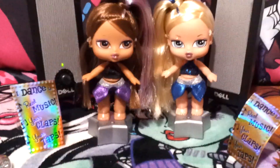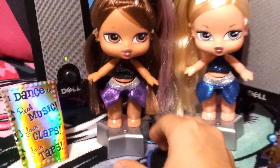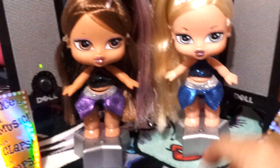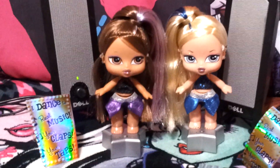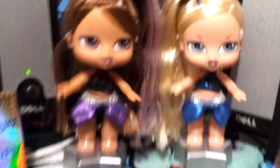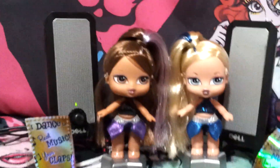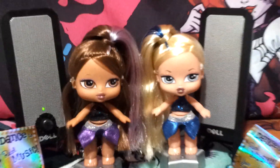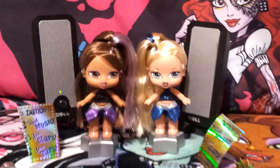I don't know what's wrong with them. I guess if you push the button, they do move, but they don't really move like I was expecting them to. I even bought batteries because they were giving me a hard time, and it didn't help at all. Well, at least they look cute. So that's my review — thanks for watching, bye.